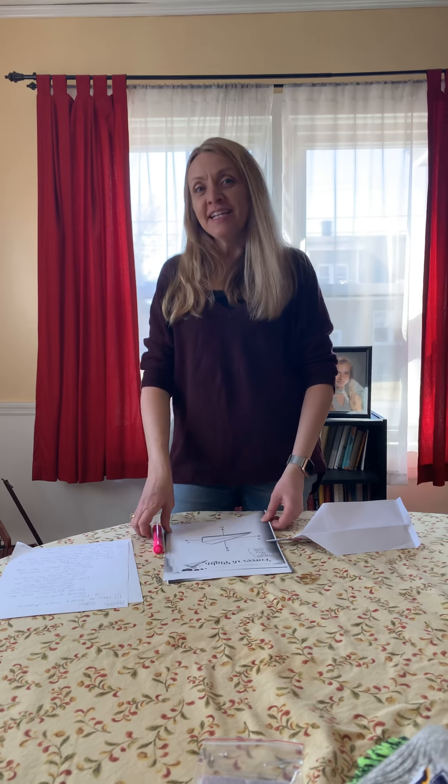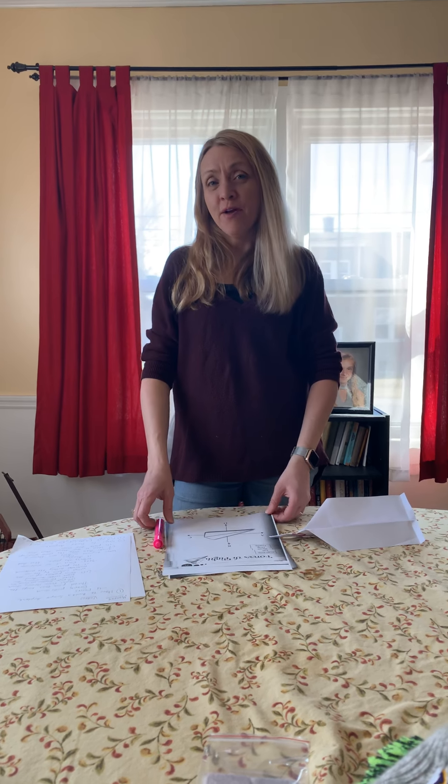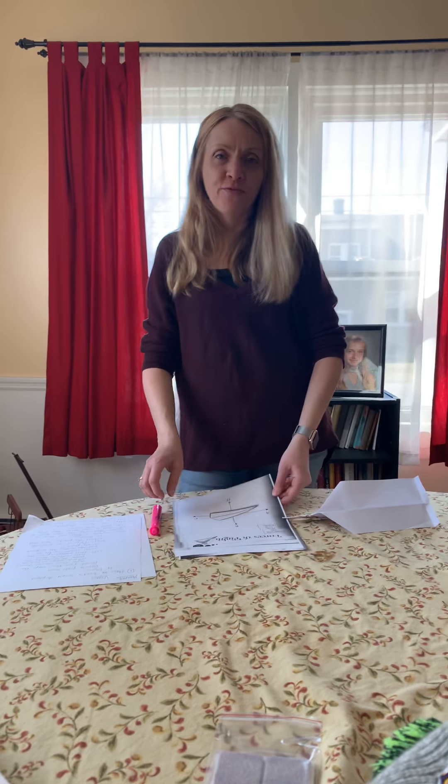Hi, Pinewood scientists. I'm here today to show you how to build a simple paper airplane. Before we start, there are some things you have to understand about the forces.